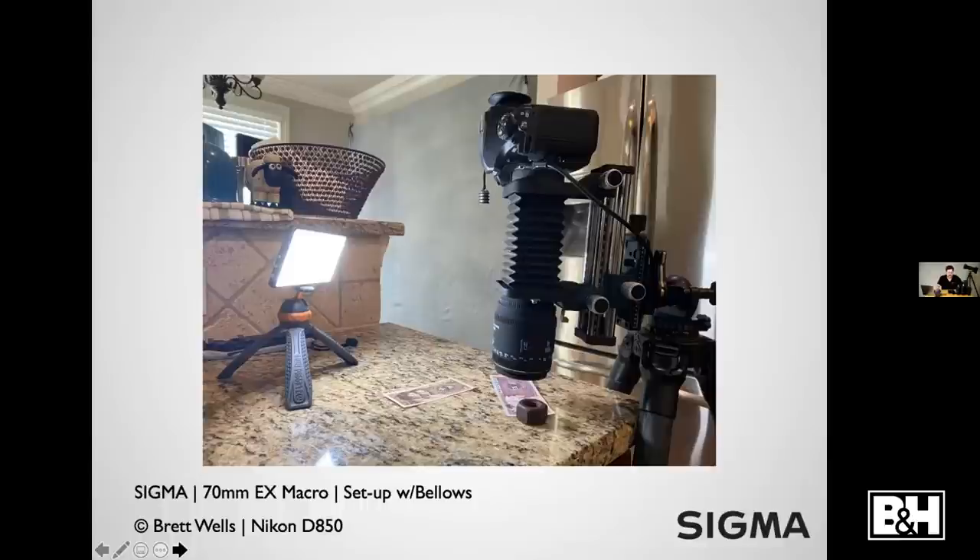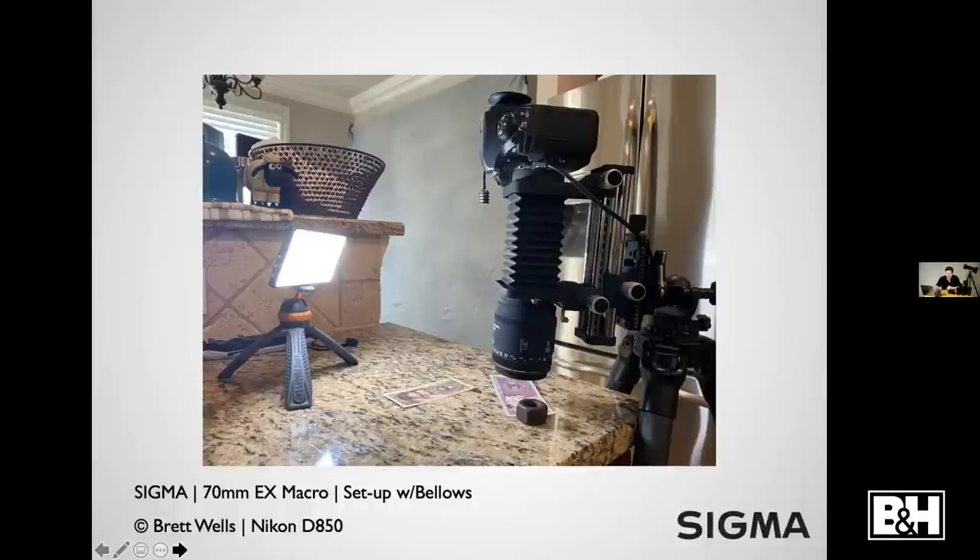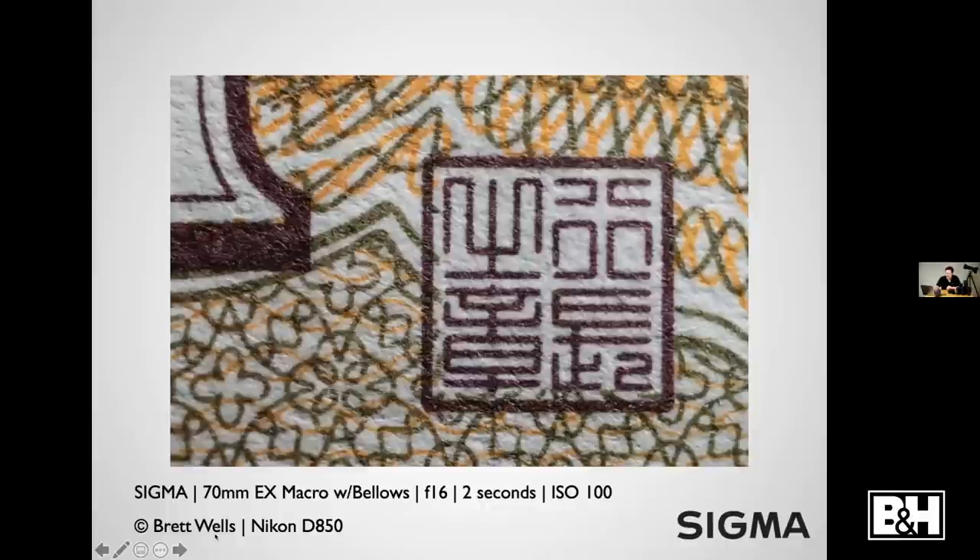The next thing you'll see is a piece of currency from China — quite a bit smaller than a normal dollar bill. You can see all the fine details in the currency, even individual fibers in the paper when you look closely at certain parts.